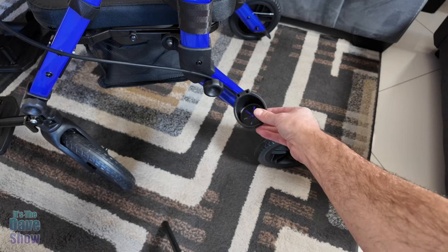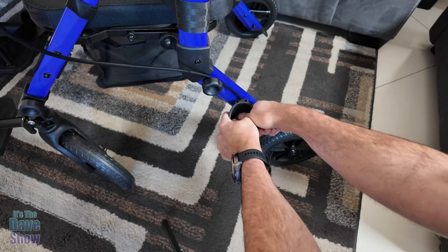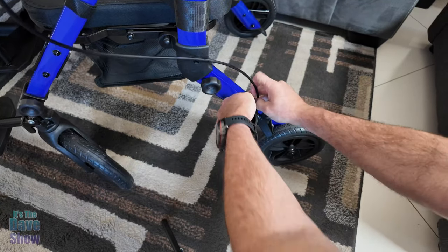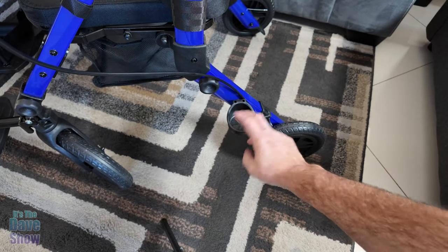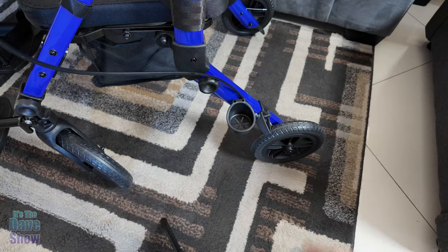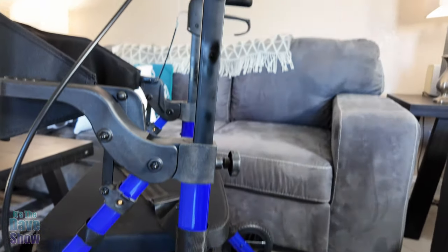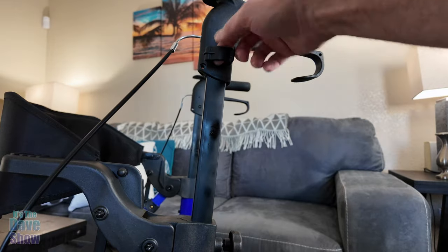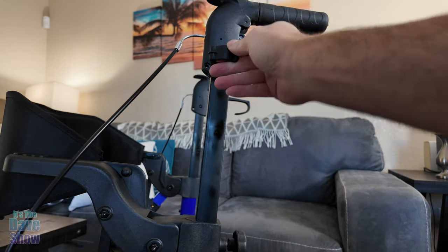There's only one more piece — a little cup-like cane holder. It just slips right onto this little button. You move the cable out of the way and snap it in. Now if you have a cane, you hold it here at the bottom, and there's also a little attachment up top that the cane can slot into as well, so you have a full place to hold a cane.